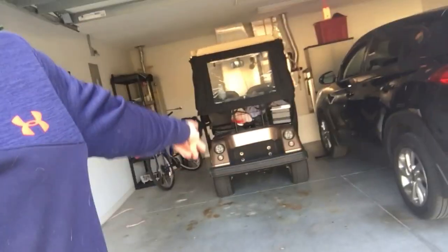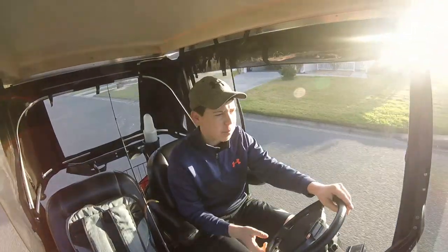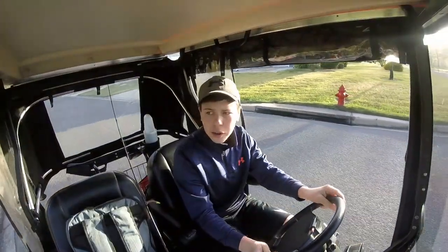All right guys, what's up? We made it to beautiful Florida. Nice palm trees. We're getting up pretty early right now — it's around seven and we're gonna go do some fishing. We already got the golf cart ready. There she is. There's a pond just over that way, so yeah, we're gonna go check it out. The pond's just up the street, it's a nice little ride.